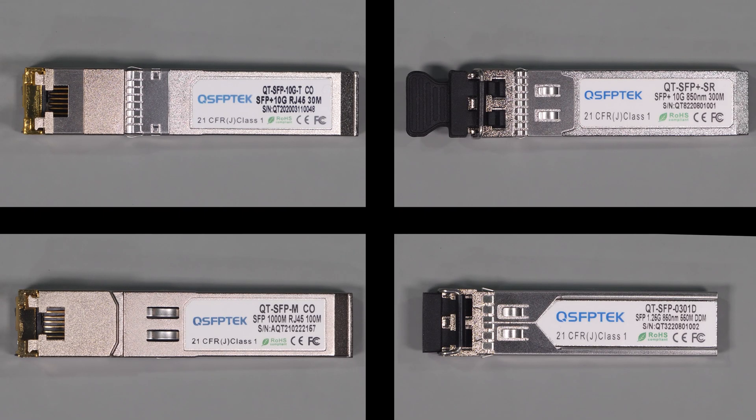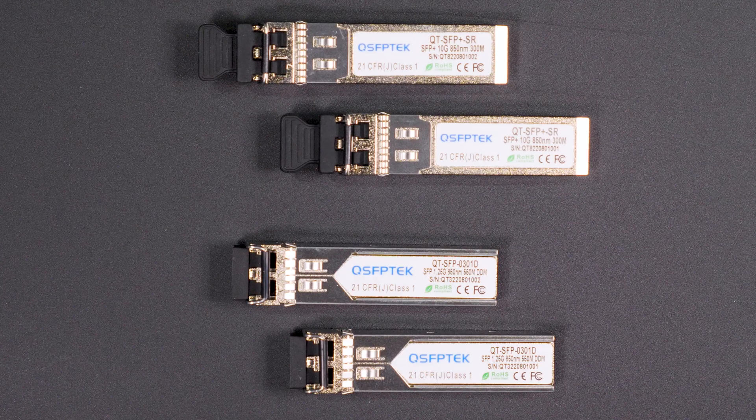Full disclosure before we get started is that QSFP Tech was kind enough to send me these products to help me make this video. They haven't paid me for this review, nor have they influenced it in any way. As I've been a customer of their products for years, the opinions and test results are my own and they'll see this video for the first time as you're seeing it.